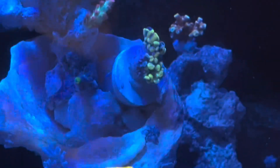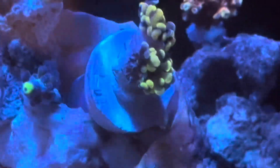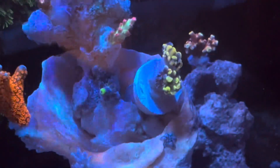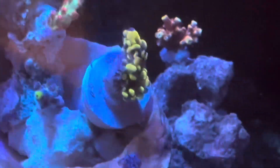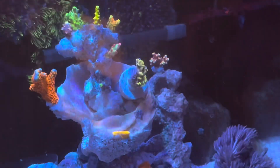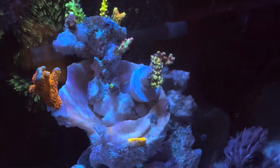This hammer coral is kind of a rescue. I tried to frag my main colony and absolutely failed — the whole thing exploded. It was awful. But there's one piece of what I saved, and polyps are coming out, so maybe not all is lost.